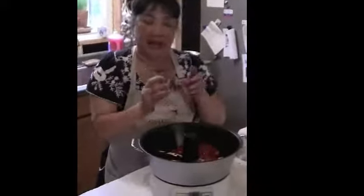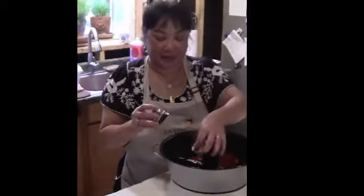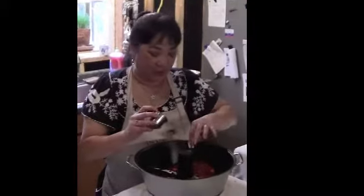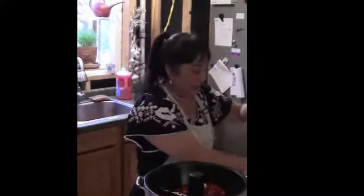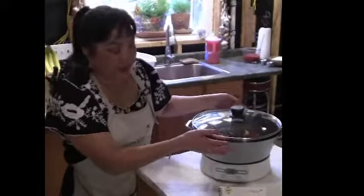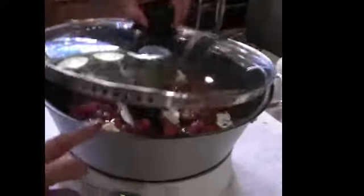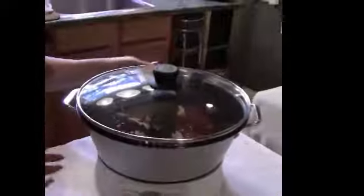Then you'll add your butter. What butter does is the fat from the butter actually stops the foam and the bubbles from appearing on top of your jams and jellies — it's just a little trick to keep that from happening. Now you put the lid on, and you'll notice that your lid doesn't fit down in the grooves. The reason why is there are holes in the lid so that the steam will escape.